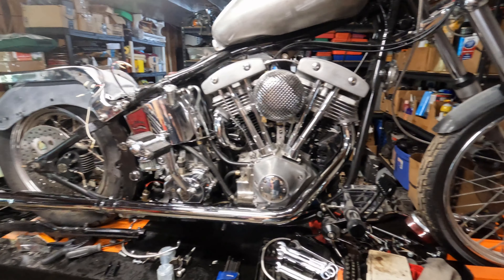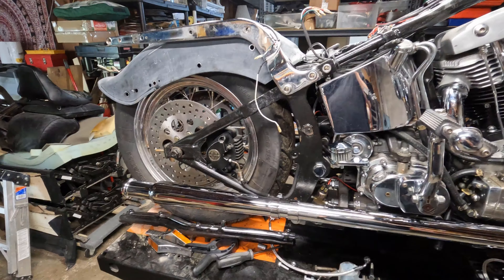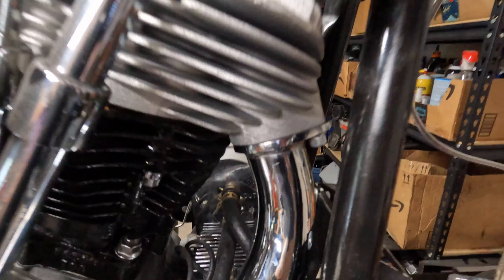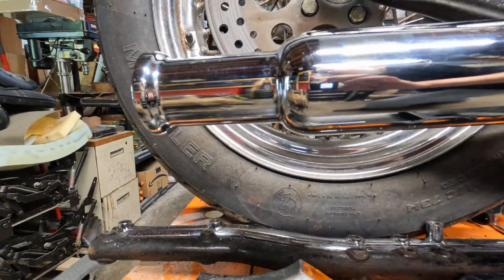I finally got this true dual exhaust setup installed. It's not perfect, but that's what you get with aftermarket parts on eBay. This side was perfect — it just beautifully lined up, great line, straight down. And here you can see I had to cut that slot in order to get it to fit.